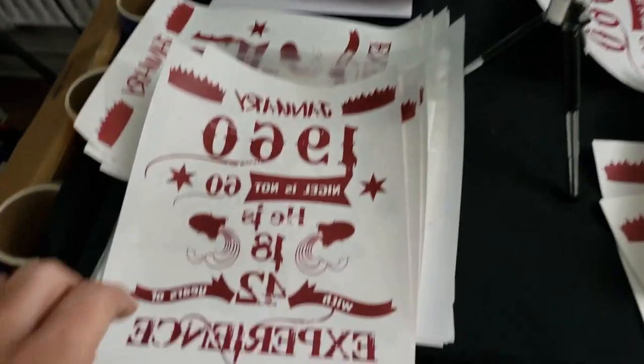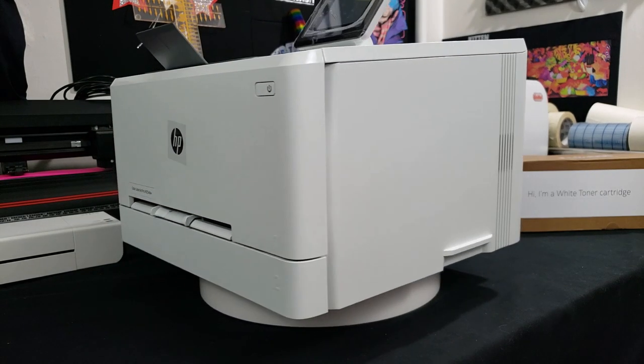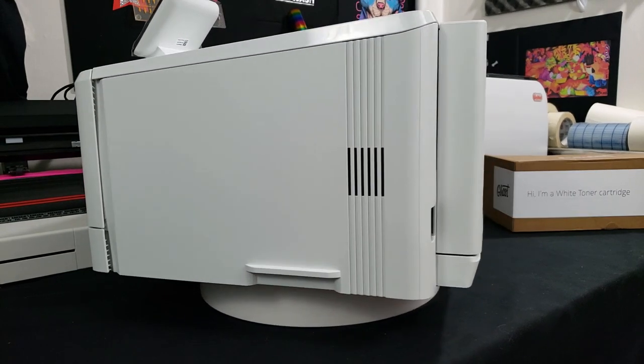We're going to be using the HP M254DW because we know all of these papers work inside a nice printer like an Oki or a UniNet, but we don't know if they work in these cheaper printers that maybe Ghost uses.